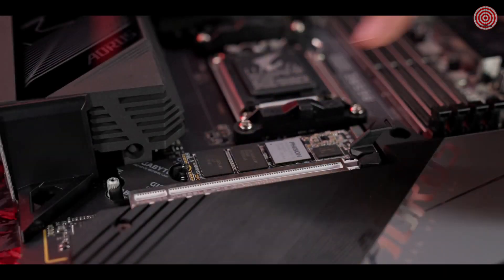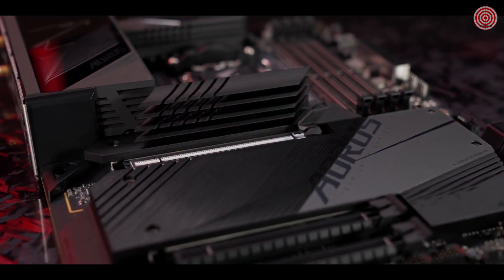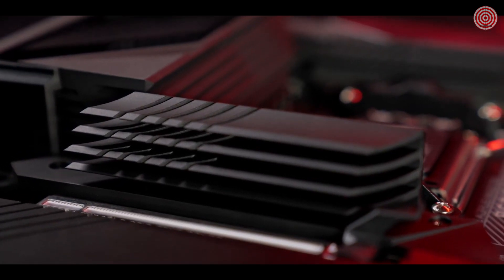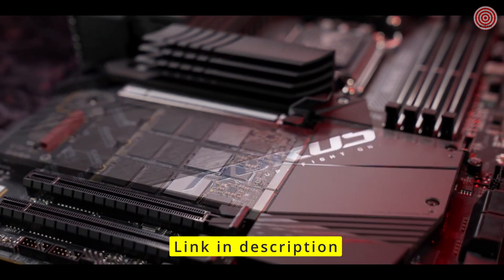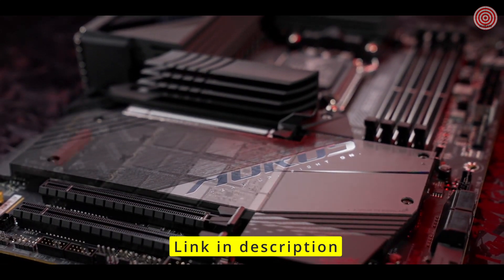For throttle-free access to the PCIe Gen 5 SSD, the M.2 Thermal Guard 3 keeps the device at extraordinarily low temperature even during heavy workloads. Three other M.2 slots are covered by the enlarged heat sink, with double-sided thermal pads to dissipate heat more efficiently.